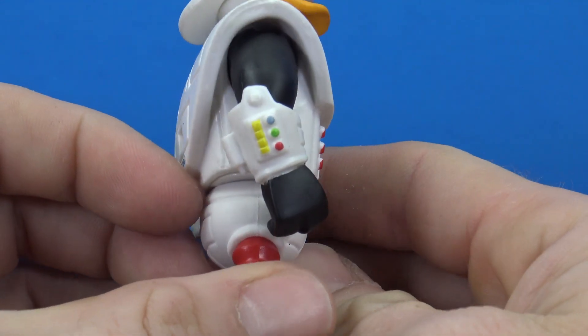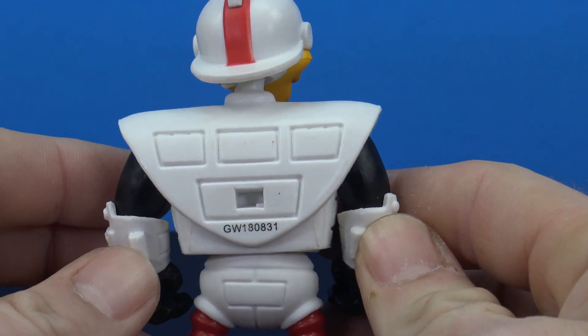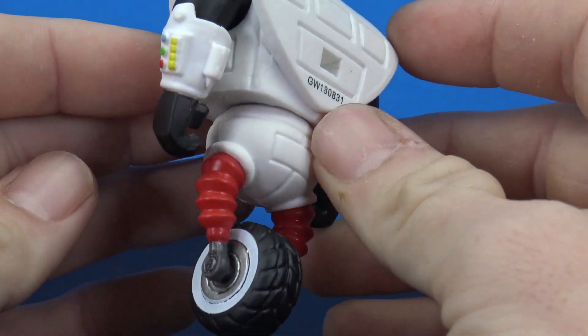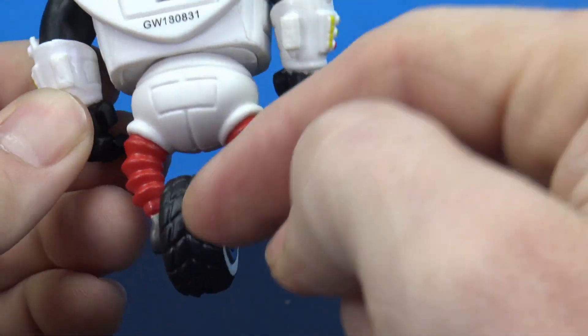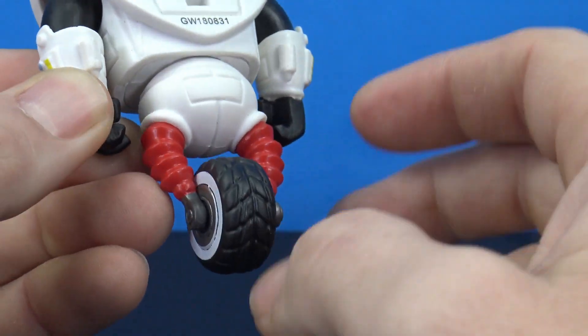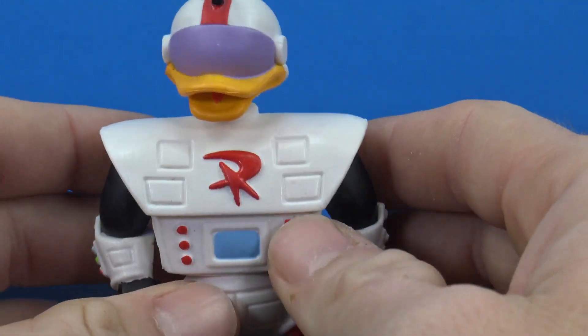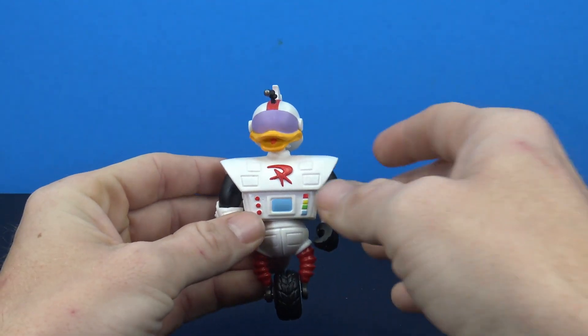The back is pretty plain — not much going on there, just some sculpted squares. We do have his awesome little legs that come down to the wheels, and the wheel itself looks cool with some nice tread sculpt in there. You have the white walls, and again it does spin, so overall it's a cool figure.